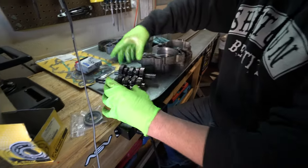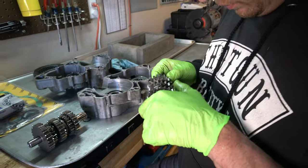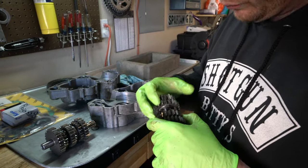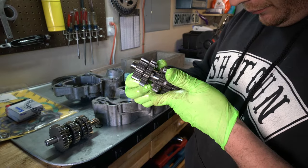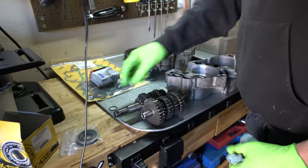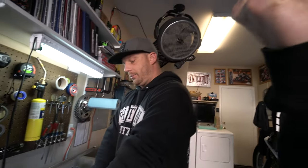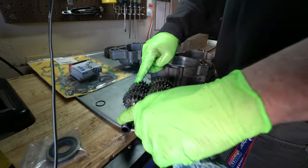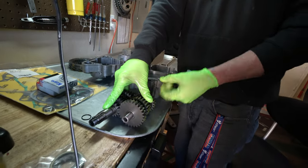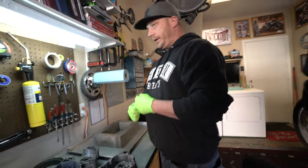Rule of thumb: if one gear is damaged, usually the corresponding gear is damaged as well — they wear in sets. This is your main shaft and this is your counter shaft. The main shaft drives the clutch, which drives the transmission, and then you have the output side — the counter shaft — where the chain rides. I always take a picture from both sides before pulling anything apart, just in case bearings or seals are oriented a certain way. You can see how the lip is facing outward — flip that and it would be bad. It'll still go in, but you want everything to go back correctly.